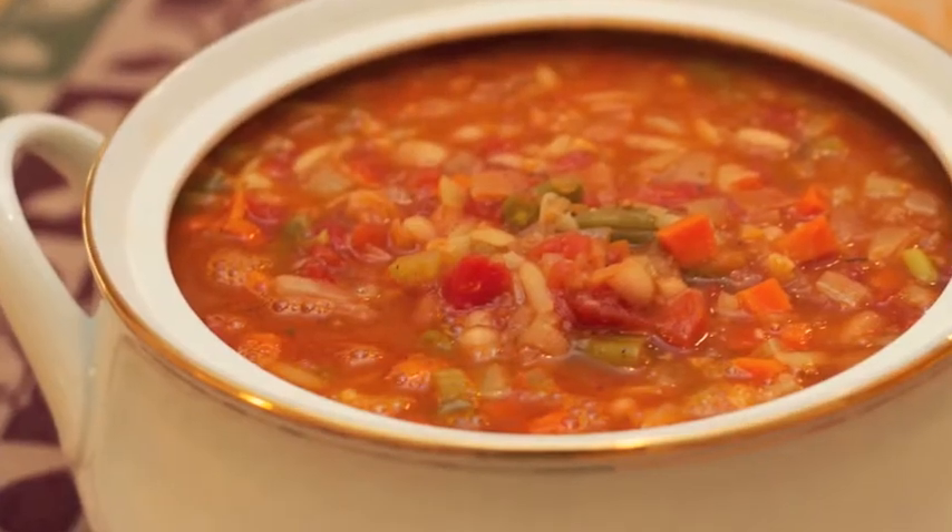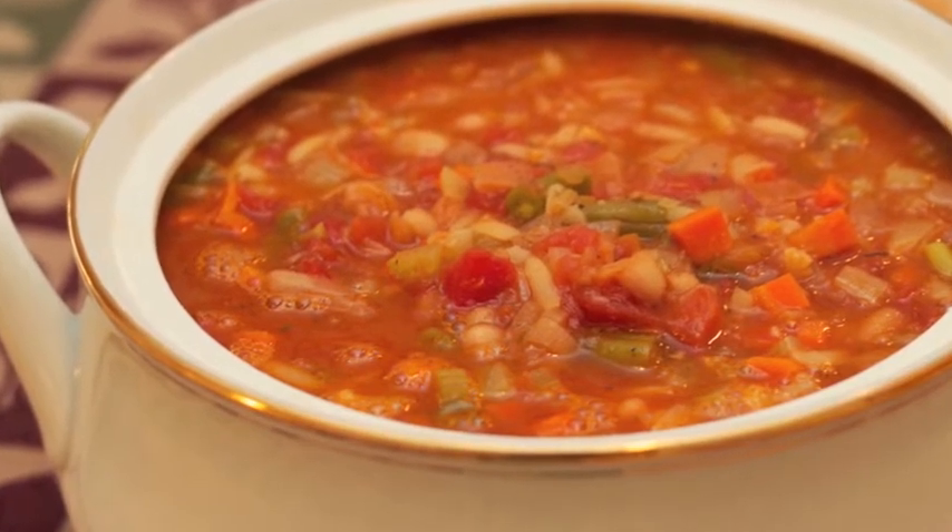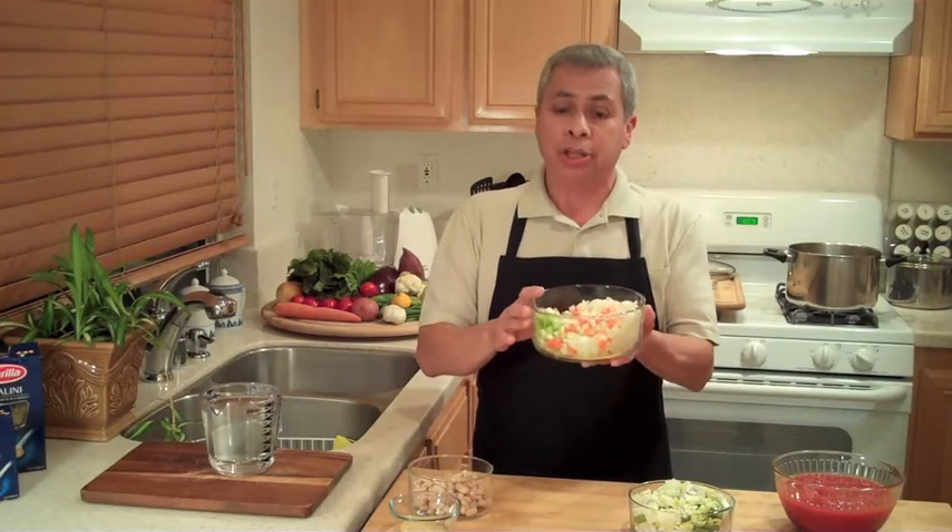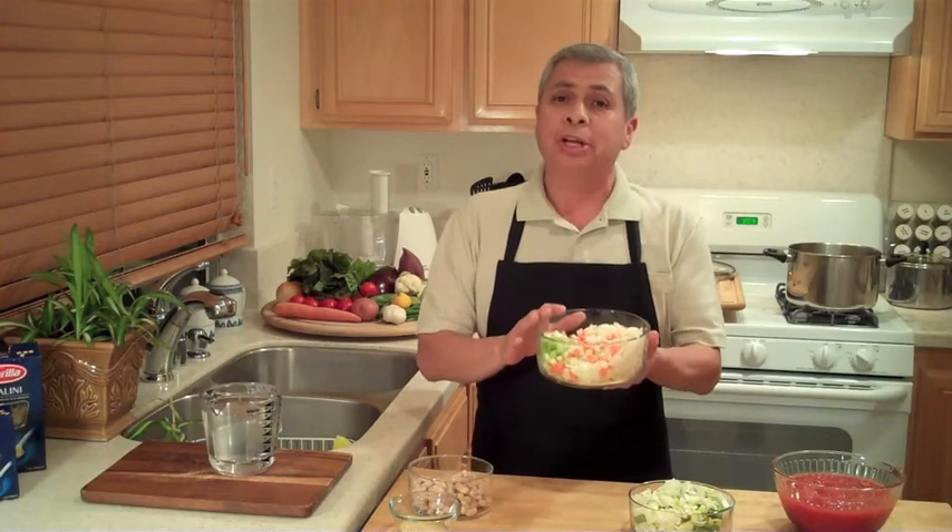Today I am making up a Veggestroni soup. This is a mixed vegetable soup that tastes delicious with any combination of seasonal vegetables. For the base of the soup we're using onions, carrots and celery. In French cooking these are referred to as mirepoix, and these three vegetables are the base for so many soups and stews.